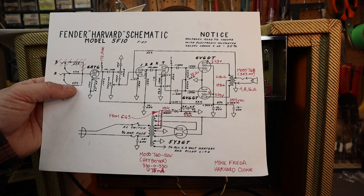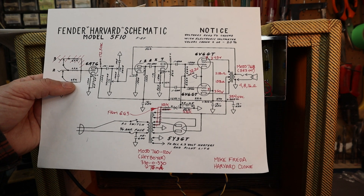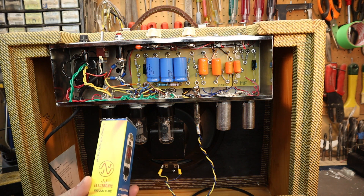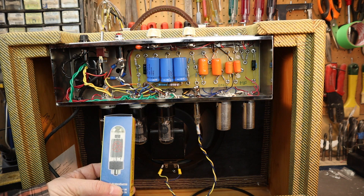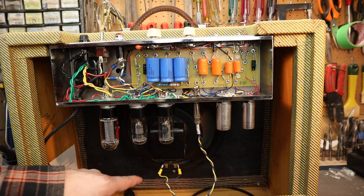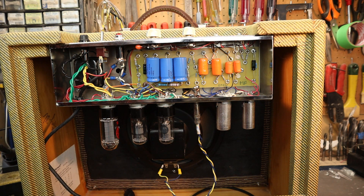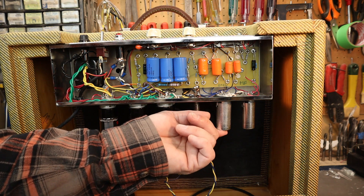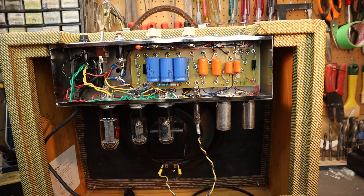I'll be putting all of this in the description below so you can download it for your own reference. For tubes, I'm using the 5Y3 from JJ — it's a pretty good tube, close to NOS voltage. I'm using Electro-Harmonix 6V6 GT tubes, which seem pretty good. I'm also using an Electro-Harmonix 12AX7. I don't think it really matters what tube you use there — it all seems to sound the same.